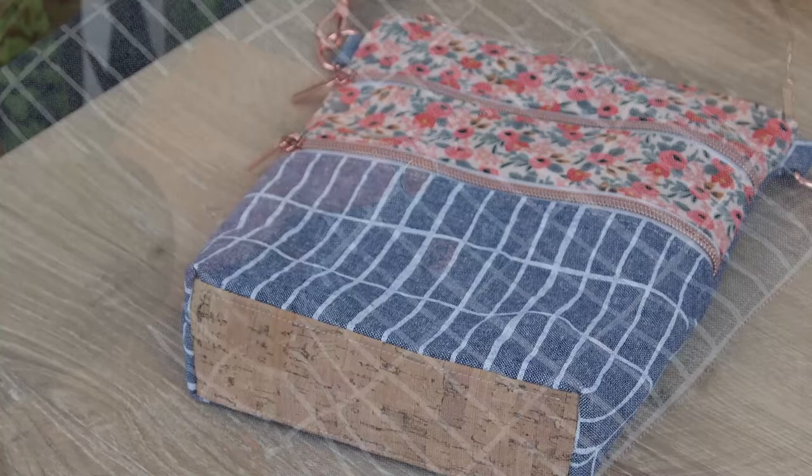This bag features an adjustable crossbody strap, two exterior pockets, an exterior slip pocket with an optional magnetic snap, and it's shaped with a box bottom that's fully lined. That may sound like a lot of details, but Jess has divided the instructions into easy-to-follow sections complete with illustrations.